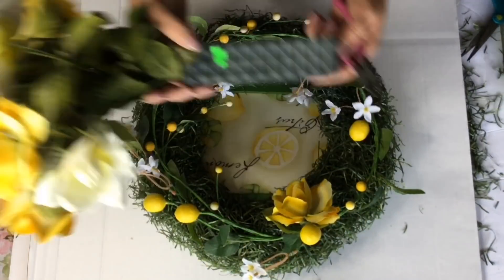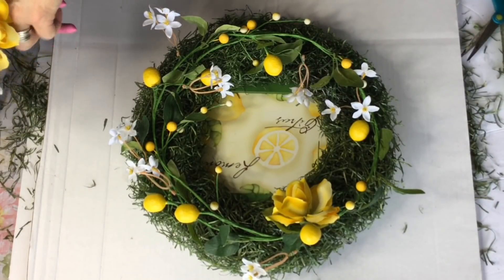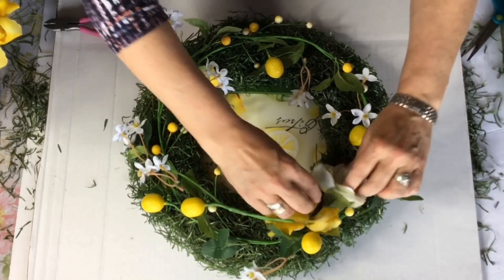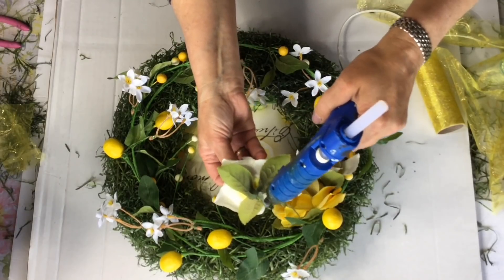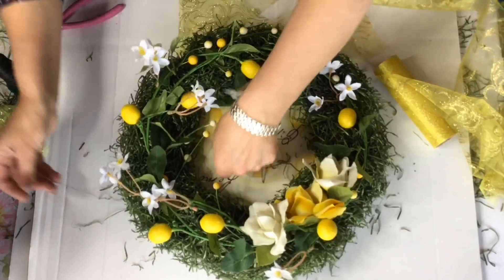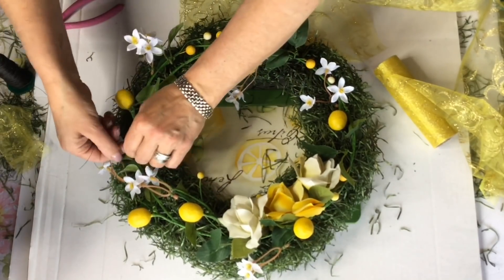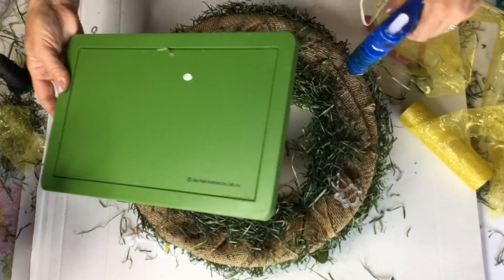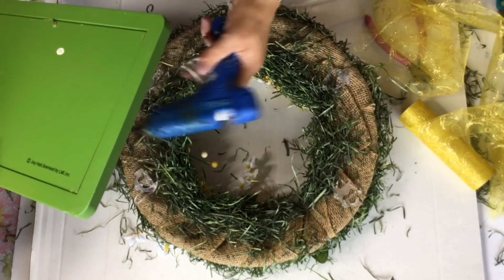Now let's get back to our wreath. I'm going to go ahead and take these yellow roses that I purchased at Goodwill and add a few of these up to the top here. We're just going to get everything glued on really well, and I'm going to take some of my really fine wire and just very gently go over a few places on the wreath just to secure everything.